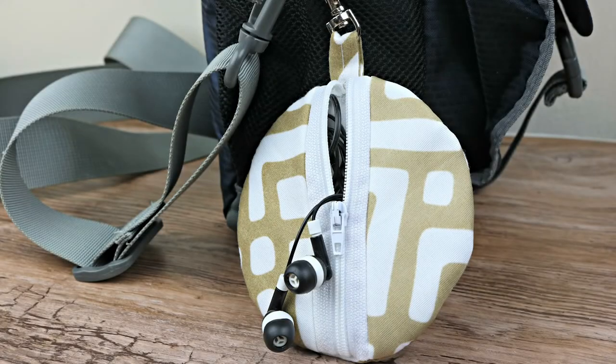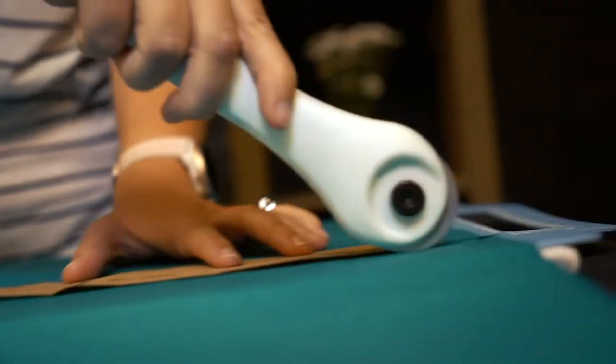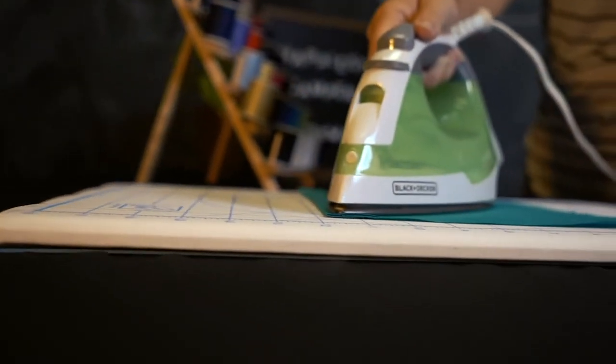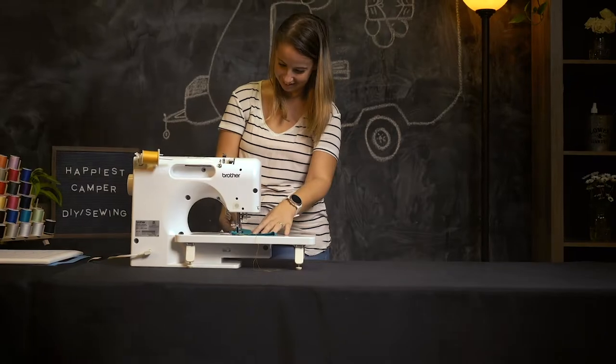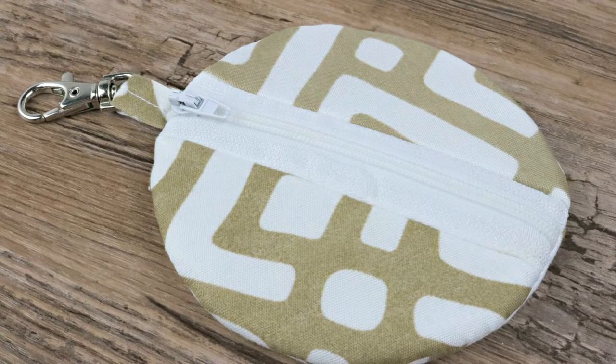Today on Happiest Camper, we are showing you how to make a circle zip earbud pouch. You clip this earbud pouch to a purse or backpack so you're never without them.